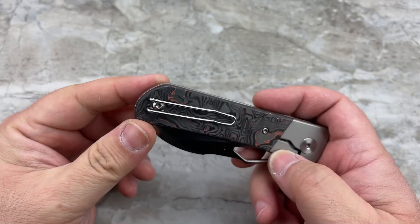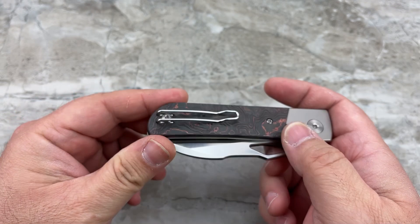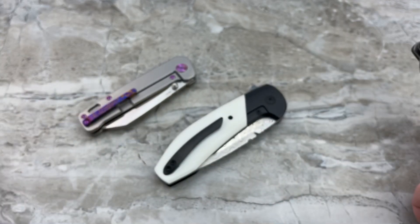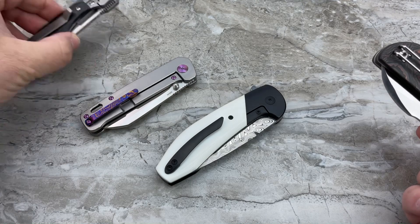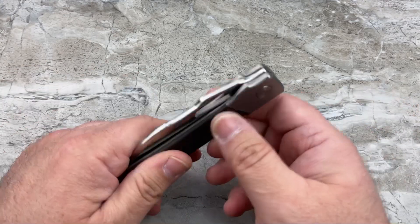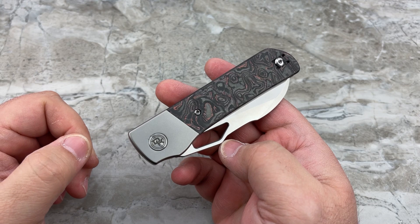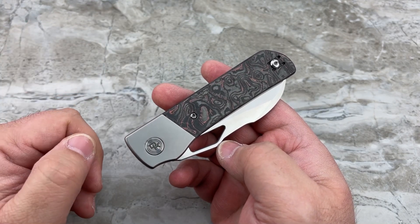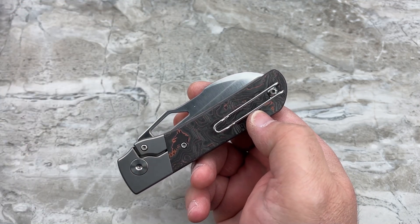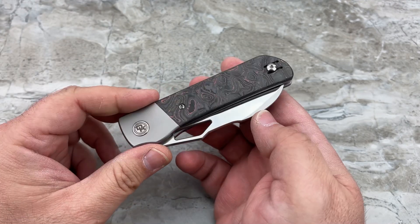My one and only other gripe is the pocket clip — it's a crime. A knife this nice honestly truly deserves a nice sculpted pocket clip, or at least something that looks nicer than what looks like a paper clip. However, for a knife that costs $269 in the Micarta variation and $279 in the copper-infused carbon fiber, I very quickly understood why they did this. By going to a more sculpted clip, you're probably going to add another $30 to $40, which may have put them over the price point they really wanted to hit.